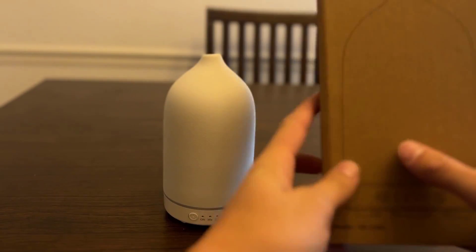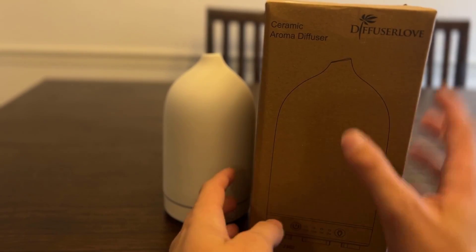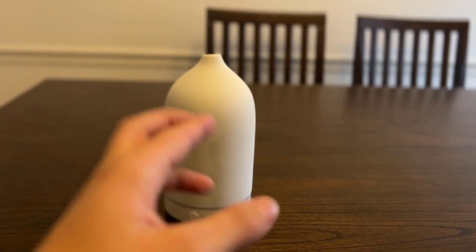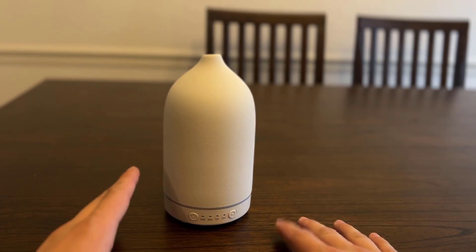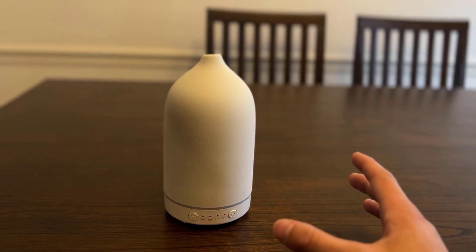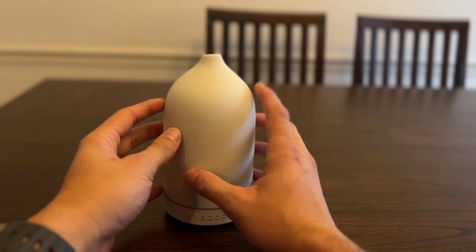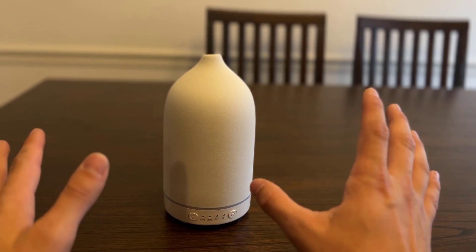Hey guys, just want to do a quick review over the ceramic aroma diffuser by Diffuser Love. I bought this product last week and have had the opportunity to use it every day for about a week at my actual desk. It has performed great, it looks great, everything about it is fantastic. I was highly impressed with its quality and how it was all put together, and I actually made a video of me unboxing it.